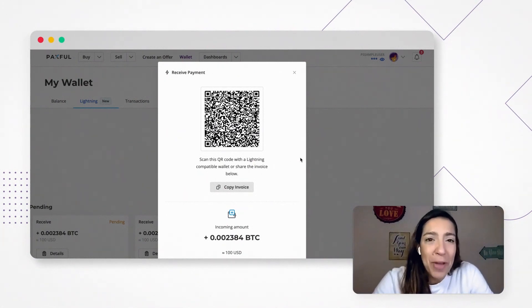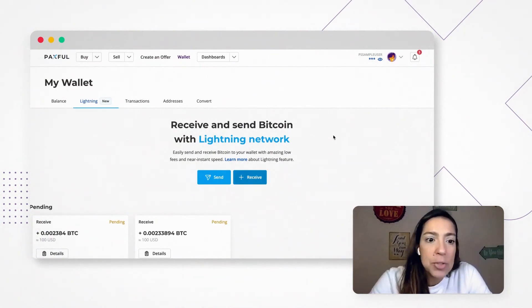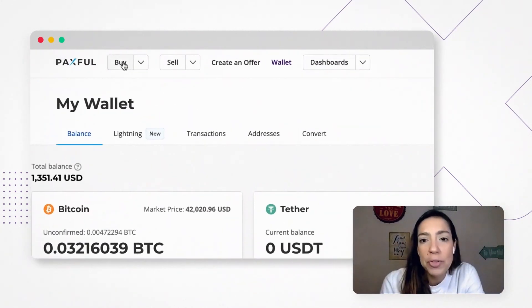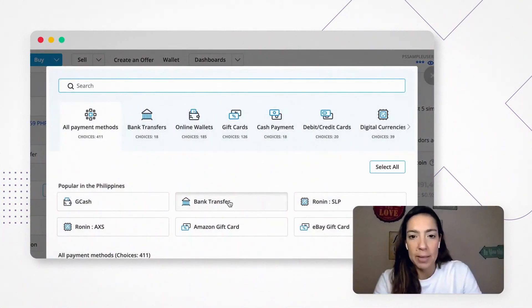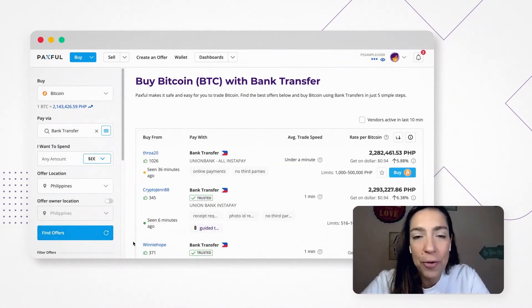The third option is my favorite — it's the one I used to use a lot. Basically, you use your local currency to buy Bitcoin, send the Bitcoin, and then your family or friend can sell or keep the Bitcoin. To do this, you go to Buy Bitcoin, select the payment method you want — in my case, bank transfer — and click on Find Offers, or you can open up your own offer and have people selling Bitcoin to you. After you get your Bitcoins in your wallet, you simply send them through the internal wallet to another Paxful user, as we just did.